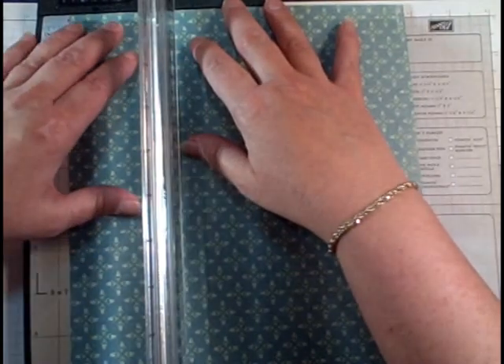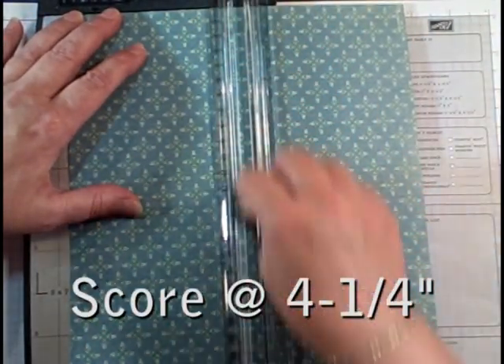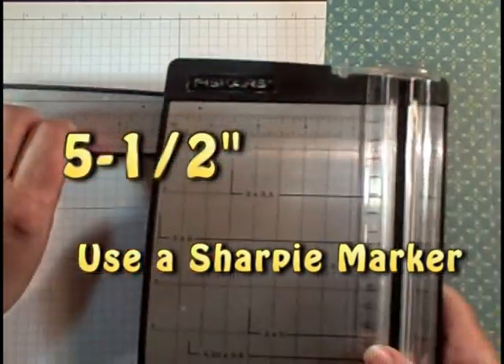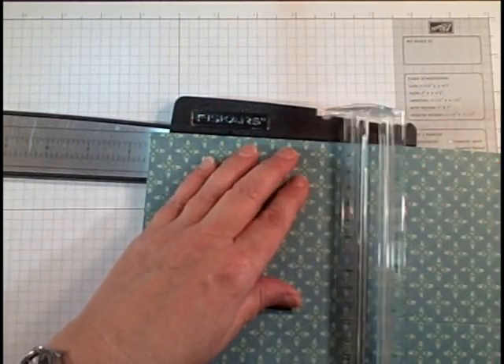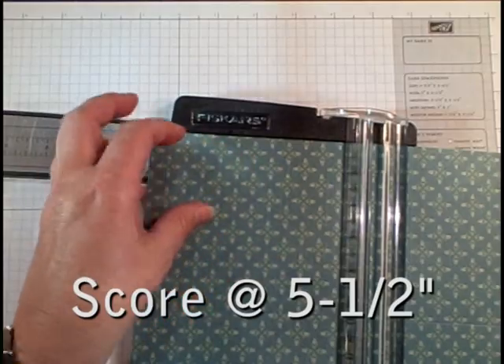Then you want to score it in half both ways. One of the little tips I like to do is put a little dot here and a little dot here, so I always know where the half point is and I never have to really think about it. Stamping shouldn't be too much thinking. Don't score too hard, just score enough to get a fold line.